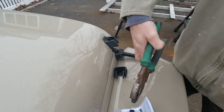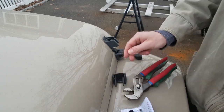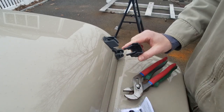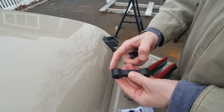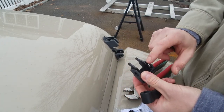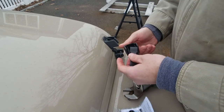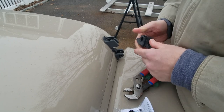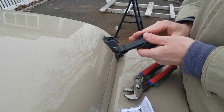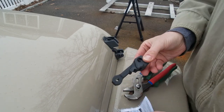Pop that out. So the first thing I'm going to do is put this piece on — it does have a fatter end and a narrower end. The fatter end goes on the inside and the narrower end goes inside here. I've got the fat end in here, then slide the pin in, and now my screw.